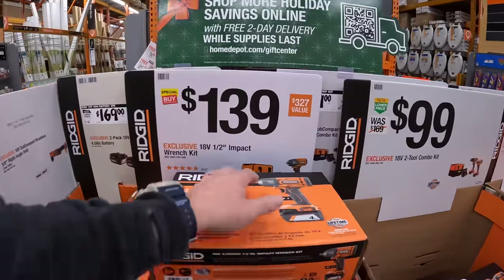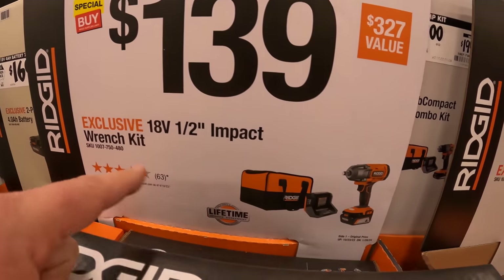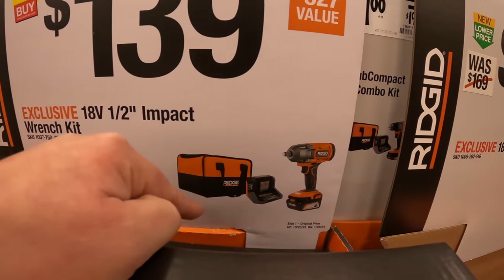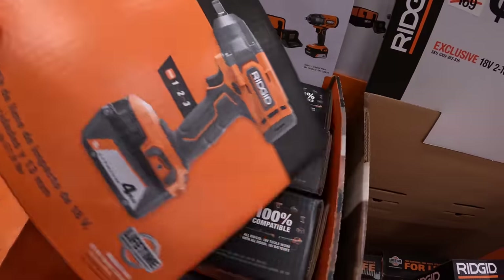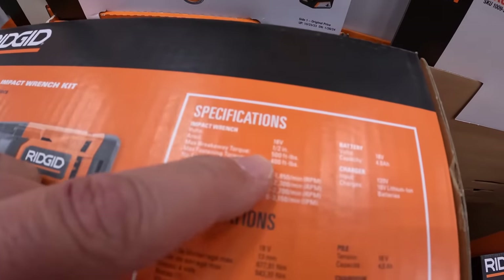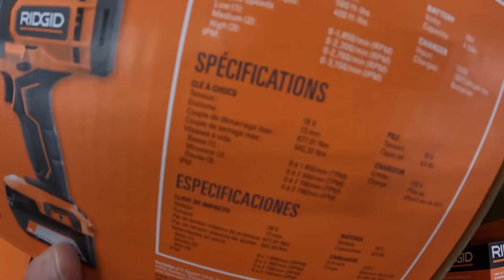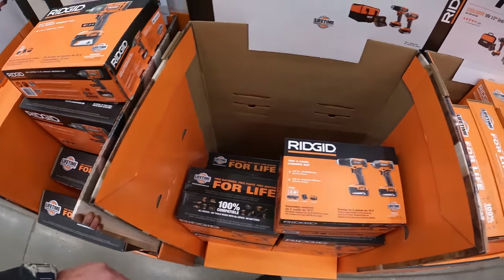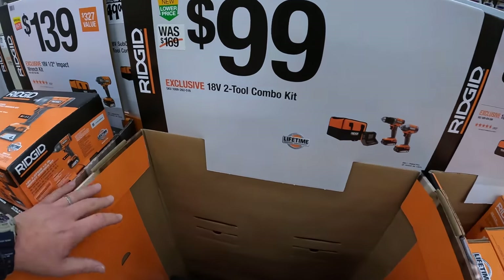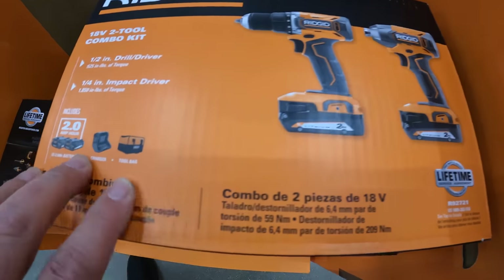For $139 — I'm pretty sure Torque Test Channel has tested this — they have the half-inch impact wrench as a kit with four amp hour battery, charger, and a bag. It's a three-speed impact with 500 foot-pounds of breakaway torque and 400 foot-pounds of fastening torque. For $99 the two-tool combo kit: drill driver and impact driver with two batteries, charger, and a tool bag.